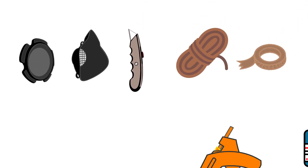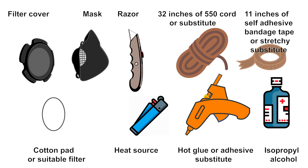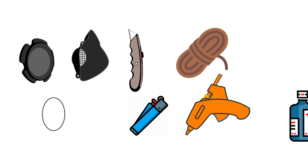You have all the materials to begin constructing a mask: filter cover, mask, razor, 550 cord, self-adhesive bandage tape, cotton pad, heat source, hot glue or adhesive, and isopropyl.